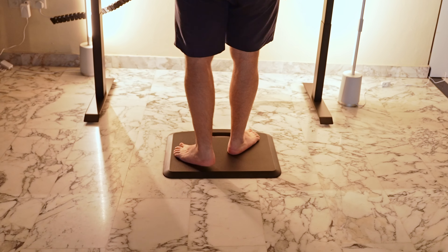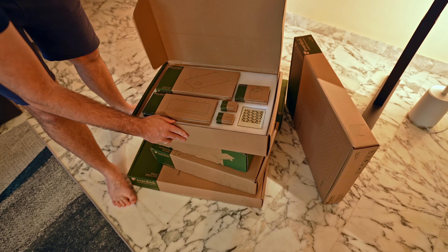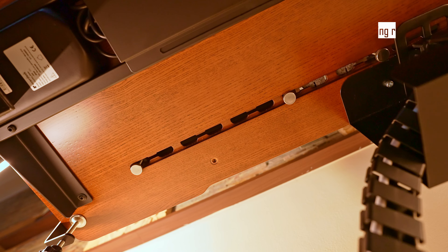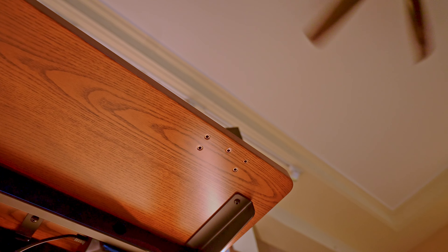We also picked up an anti-fatigue mat for the floor. All of these items were delivered in nice cardboard boxes with very simple instructions. We had our table set up by a technician, but I can confirm it was quite straightforward as the desk already has pre-drilled holes for absolutely everything, including left and right positions for the controller.